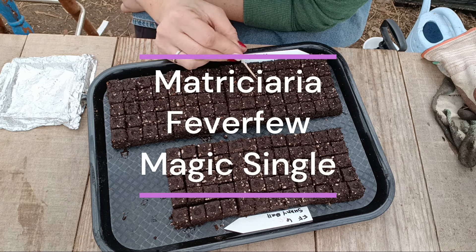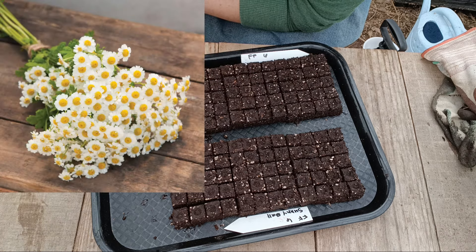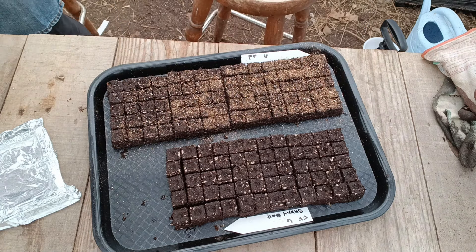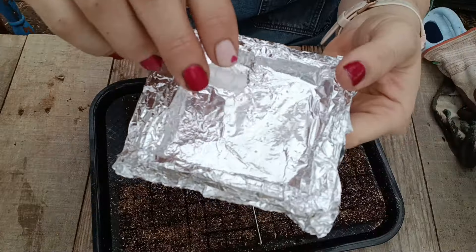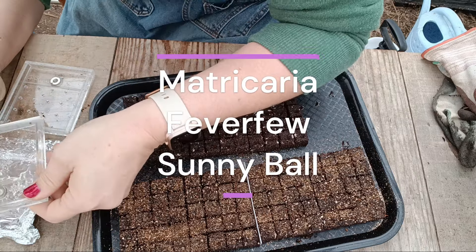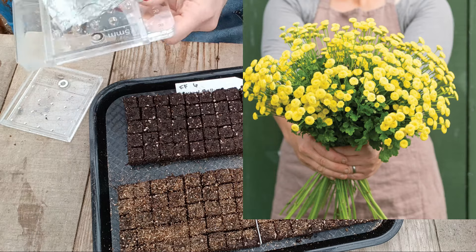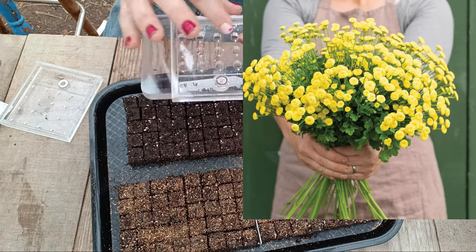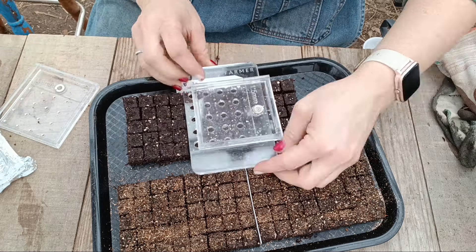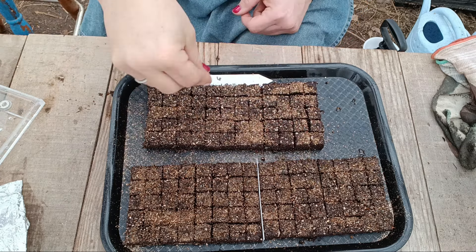Matricaria, or feverfew, is a tender perennial. It will come back every year depending on your zone and give you a big flush in the summer, then maybe another smaller flush in the fall. It also needs a chlorine tab because it makes the water pretty dirty. Vase life is about seven to 10 days, and plant spacing is about eight to 12 inches. This is not one you can really succession plant unless you're doing it in the fall, early spring, and then maybe a few weeks after that — it really just sends up a flush when it's going to, depending on the weather.